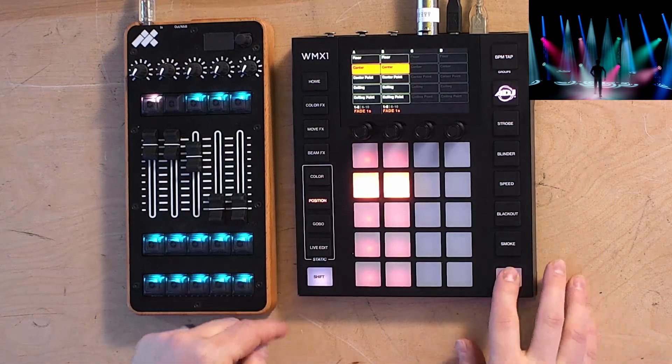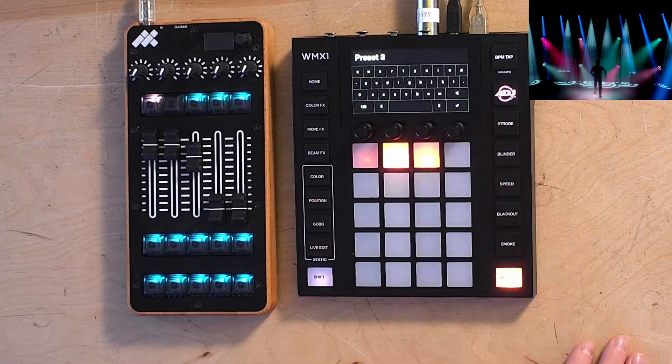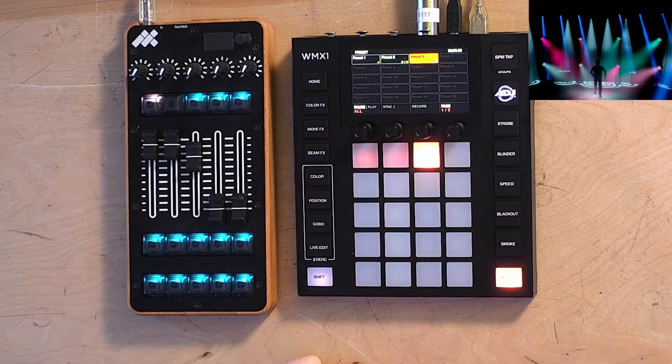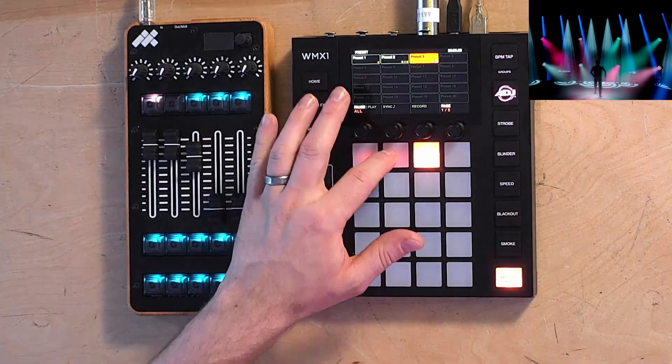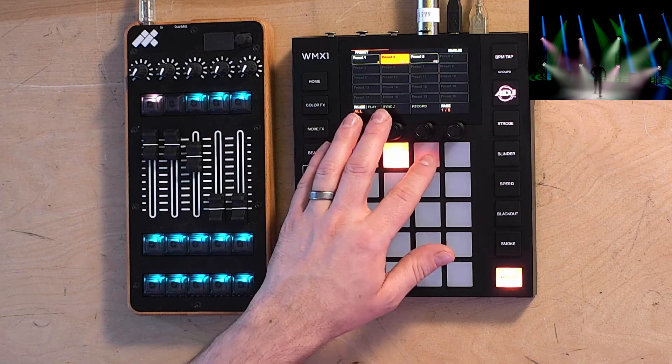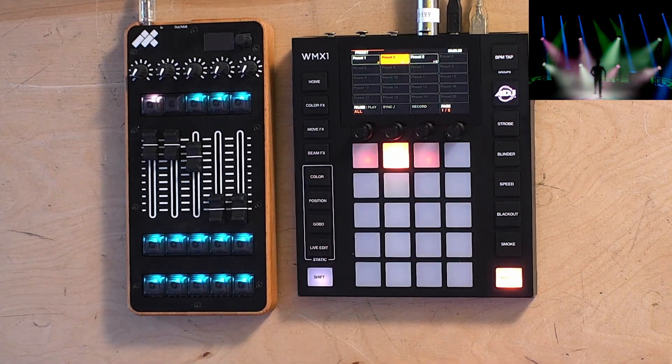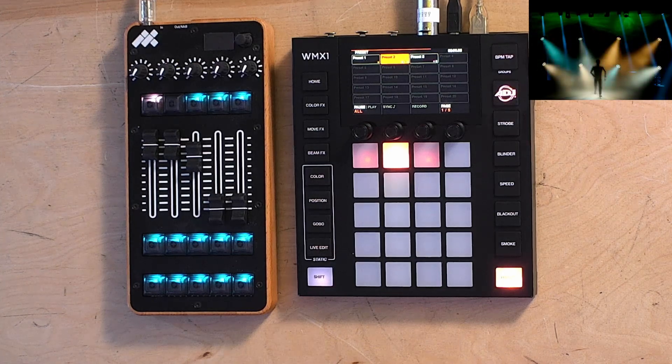Then go to the preset page, hit shift, press a preset, and save it. Now you can play that back at any point during your event. Presets can have fade times or not — for instance, preset three has no fade time, but preset two does, so it fades in nice and smooth.